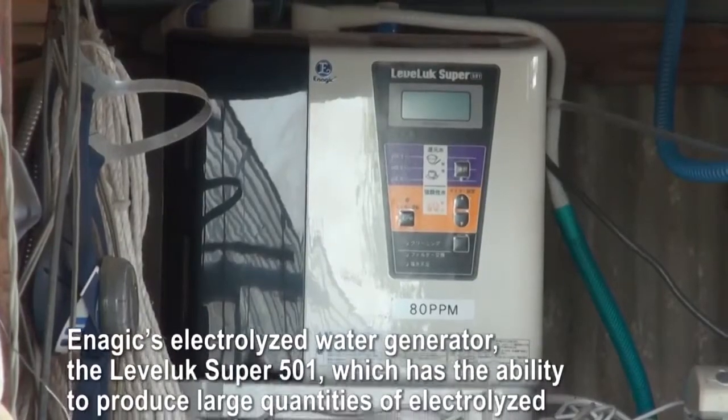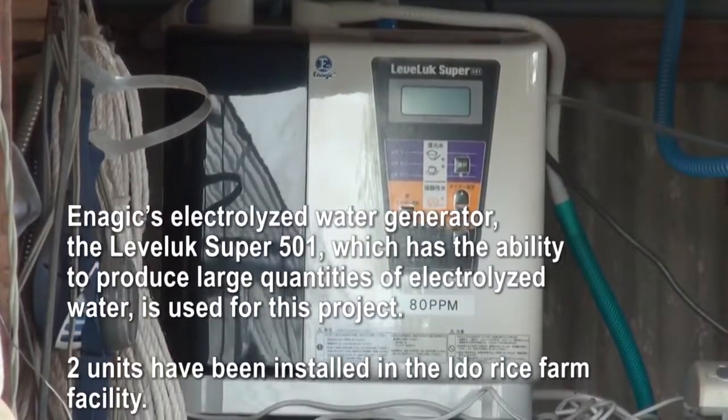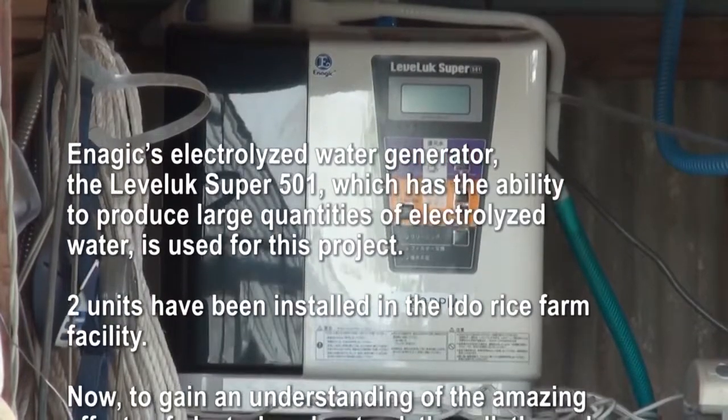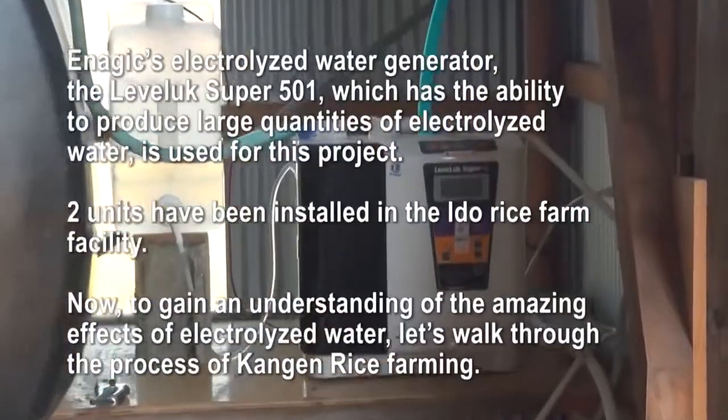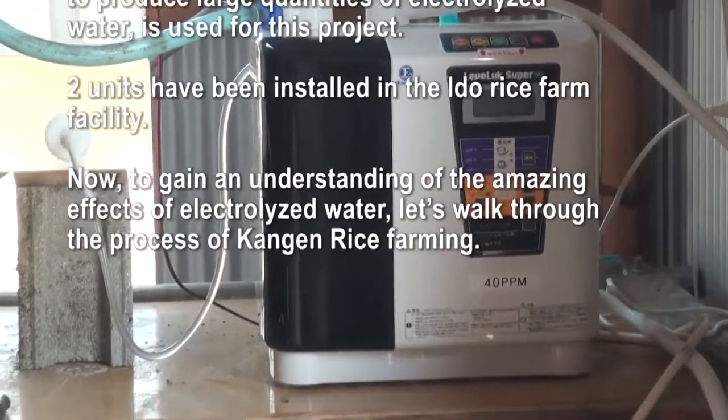ENAGIC's Electrolyzed Water Generator, the Levolux Super 501, which has the ability to produce large quantities of electrolyzed water, is used for this project. Two units have been installed in the Edo Rice Farm facility.